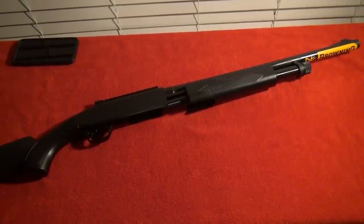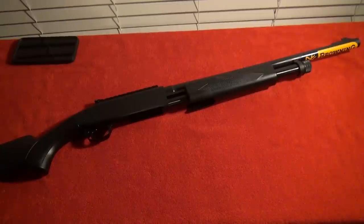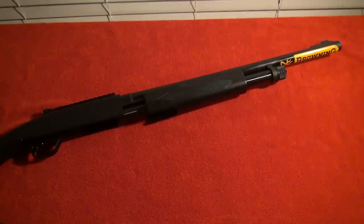I'm Brad from MillimeterUSA, and this is a first look at the brand new Browning BPS Predator Hunter 12 gauge pump action shotgun. This shotgun has a 20.5 inch barrel and a 5 plus 1 capacity. The Browning BPS is chambered for 3 inch shells and has a chrome plated chamber.